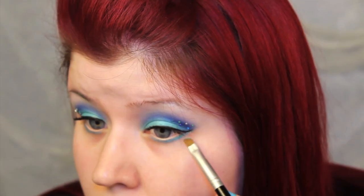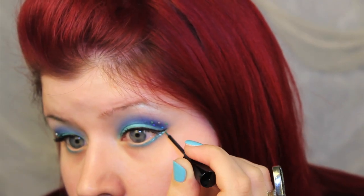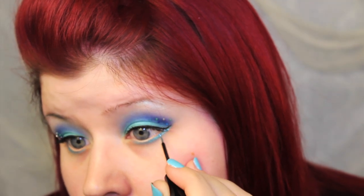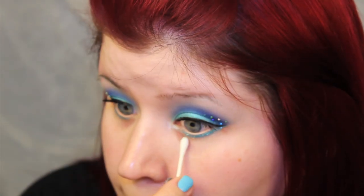I decided that I needed more sparkle, so I applied an azure glide-on pencil from NYX under my eye, then I set it with Moki and added the Crystal Aqua glitter on top. You definitely can't forget the inner eye, so I added a pop of Waves of White to the inner corner.